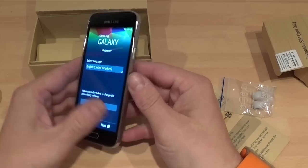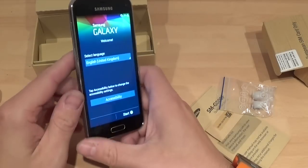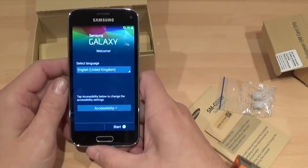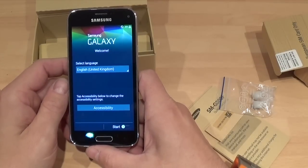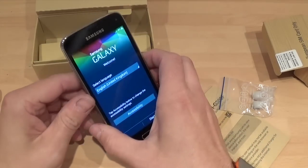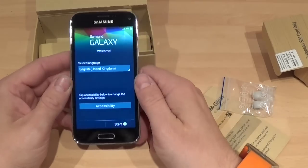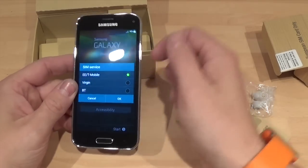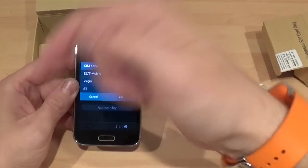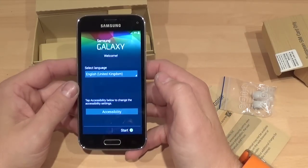Anyway, that's been my unboxing on the Samsung Galaxy S5 Mini — watch out for a few more videos on this. I will be doing a gaming video on it. I won't do the full review because you've all seen it and it's pretty much exactly the same as the S5. I will be doing a few case reviews on it as well, so if you've got one and you want to see some cases then hit the subscribe button. Please give the video a thumbs up and I will see you all very soon. Thanks for watching and goodbye.